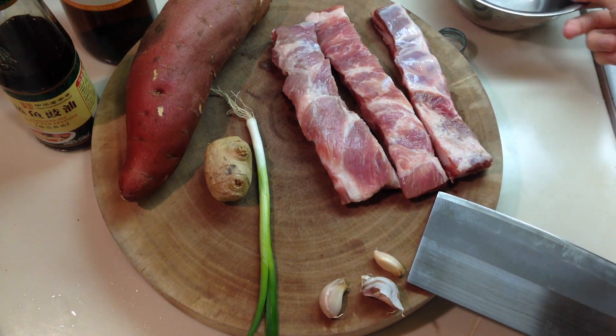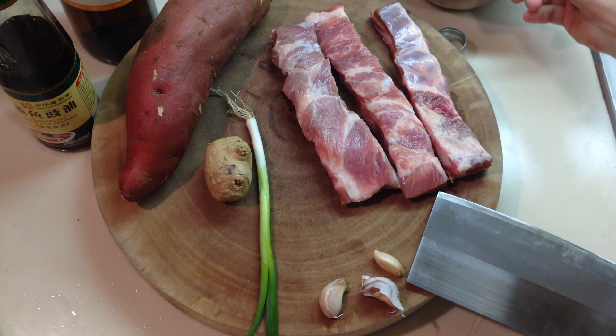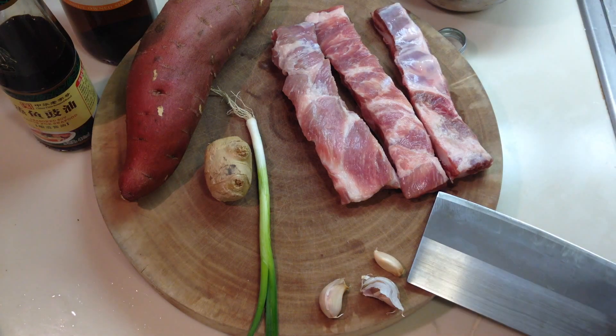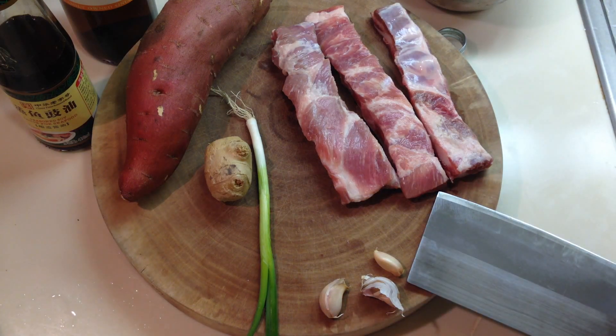Hi, so today some meat. I think the last two videos are vegetable dishes, so today we make some meat dishes. This one is classic, it's called fen zheng rou, and it's literally steamed meat.